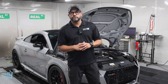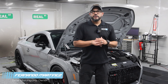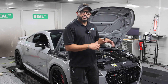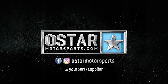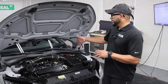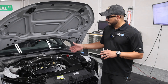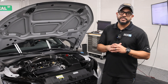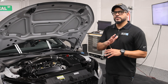Hey guys, welcome back to the channel. Fernando here from Ostar Motorsports. Today we have this lovely Nardo TTRS and we just finished this build - we have it strapped here on the dyno to see what it makes. This is a customer's car that previously had a hybrid turbo TT700 on a stock motor and was making roughly about 600 wheel horsepower.